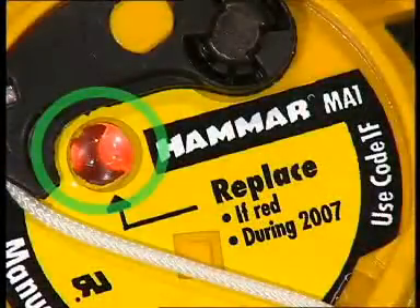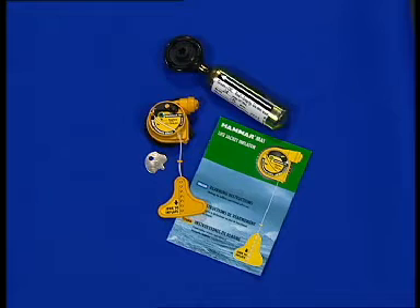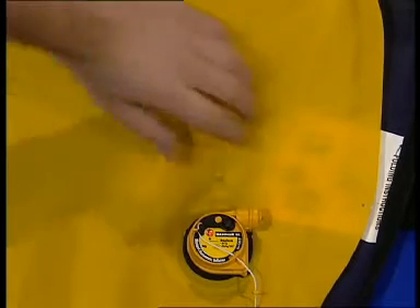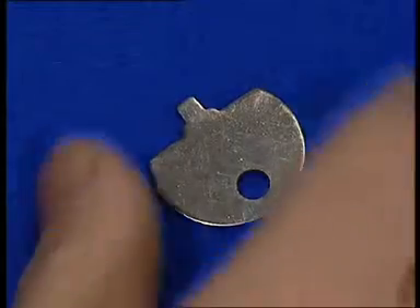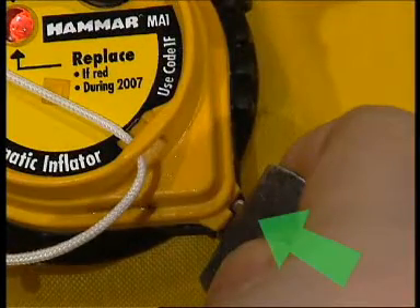If the Hammer MA-1 unit has been used, it has to be rearmed. The rearming kit provides all necessary components. Place the life jacket on a flat surface and hold the cylinder through the fabric. Insert the metal key provided in the rearming kit between the black locking ring and the yellow cap.